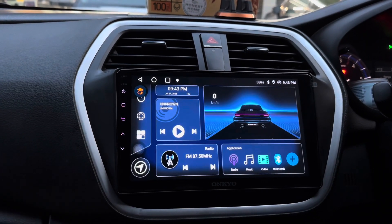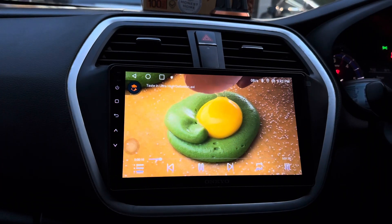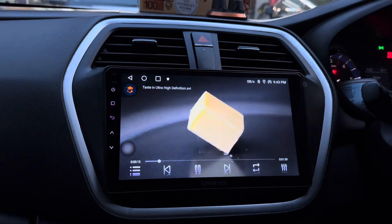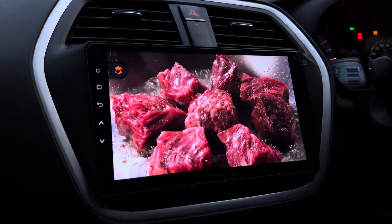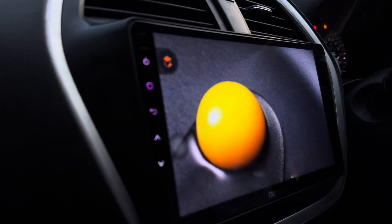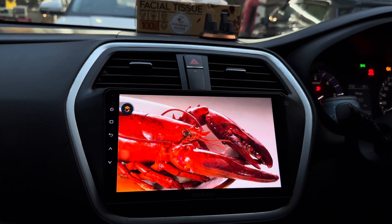Now I am going to check out the clarity. As you can check out, this is a full HD quality screen. This stereo comes along with an IPS panel, which is the main benefit of the screen — if we watch from any angle, we will get a clear view. I have tilted the angle of the camera and the video was totally clear.